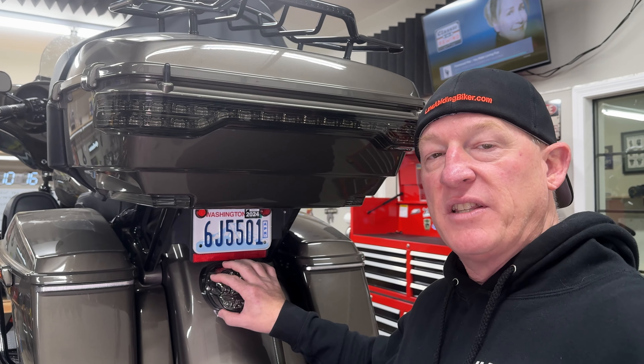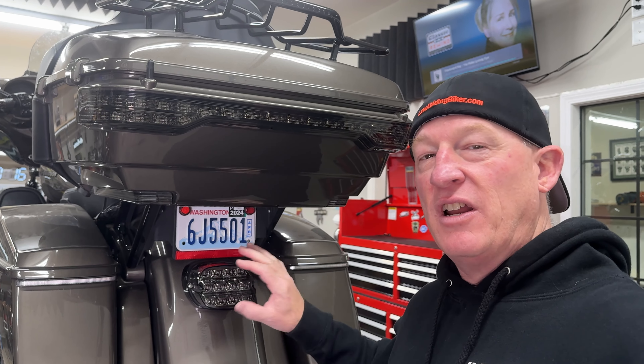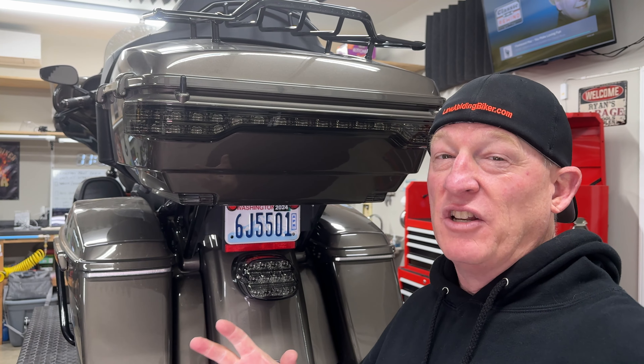This is just going to replace this single taillight here, and it's really going to clean things up back here with a nice look. And of course, that awesome technology means you won't get rear-ended — you can add a pattern. Not only does it look really good, it obviously adds some safety for you.